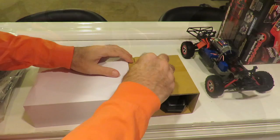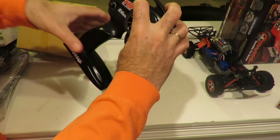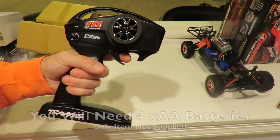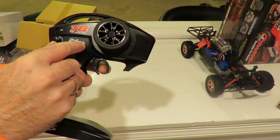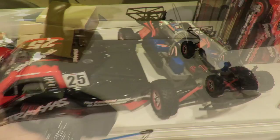Let's have a look at the transmitter. Opening the transmitter box, we've got our 2.4 GHz transmitter. 2.4 GHz is great because, unlike older FM transmitters, nothing will interfere with the signal. This is the Traxxas Top Qualifier radio — very good balance to it. It simply takes 4 AA batteries, not supplied. We've got throttle, steering, and steering trim on here. It's a fairly basic radio — no throttle trim, steering dual rate — but overall a good transmitter for this price point.